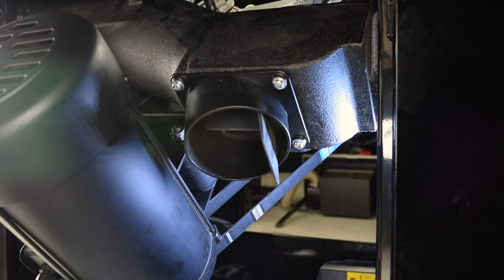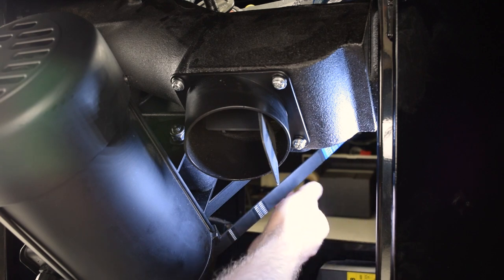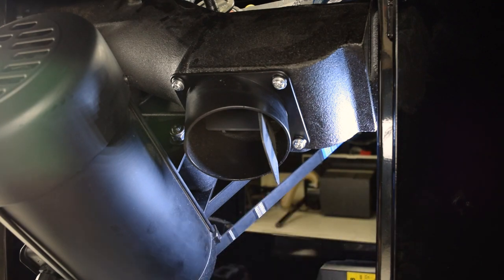Check the belt tension. The belt should deflect no more than one half inch when you squeeze the belt, or the belt should give off a tone rather than a dull thud when you pluck the belt.